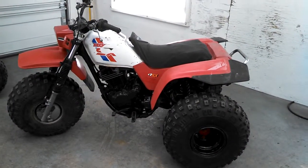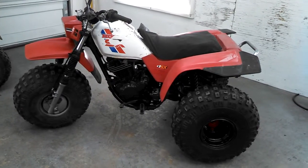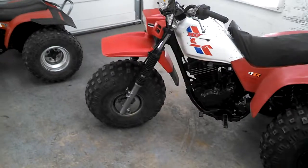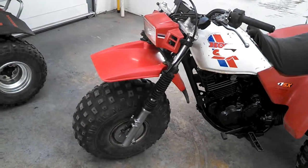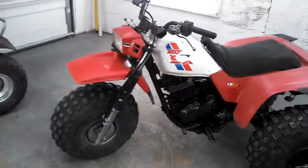Hey guys, Ron here again. Just a quick update here on the 250SX project. Did get that front fender that I was bidding on eBay — ended up getting that in and on. Also got the new brakes on, front and back, and a new front brake cable.